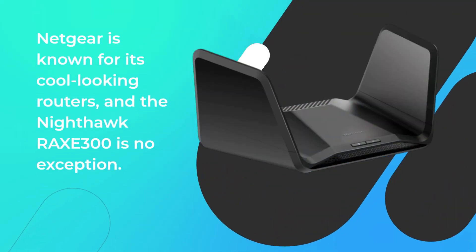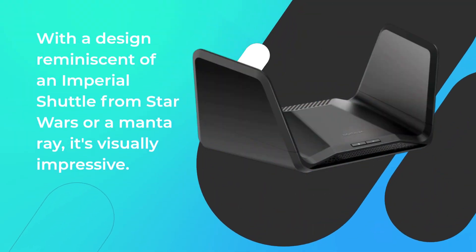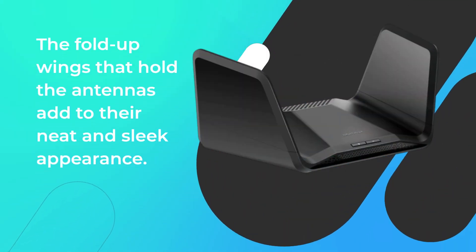Netgear is known for its cool-looking routers, and the Nighthawk RAX-E300 is no exception. With a design reminiscent of an Imperial shuttle from Star Wars or a Manta Ray, it's visually impressive. The fold-up wings that hold the antennas add to its neat and sleek appearance.